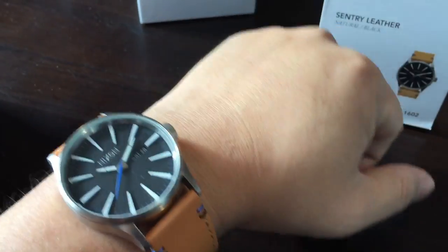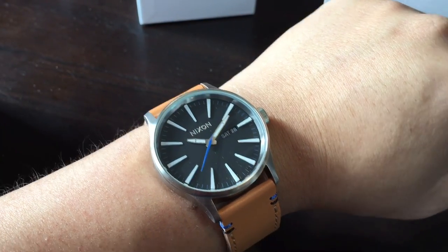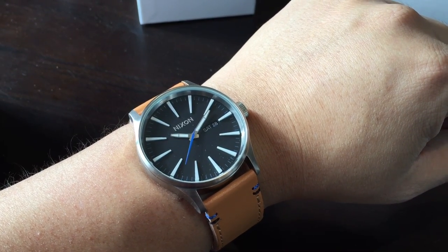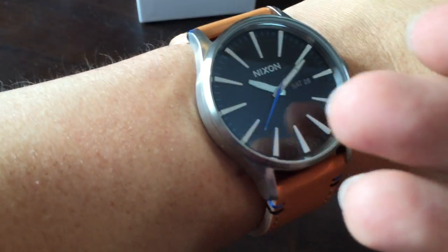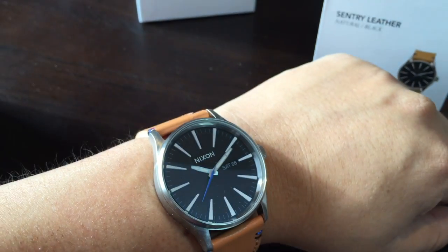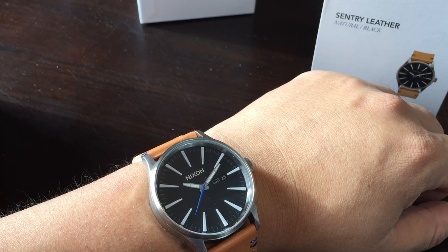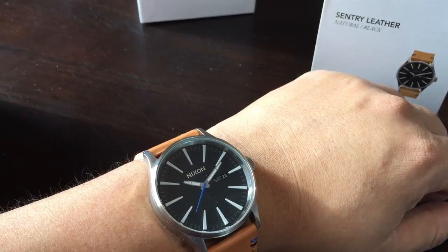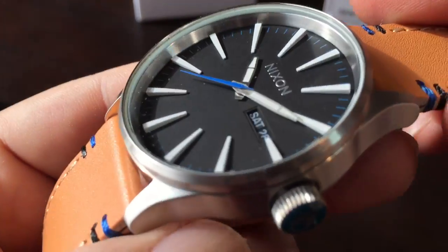It looks good. The one thing I really liked about this in the picture is it seemed like a nice, clean, modern design without being too bold, too brash, too industrial. It kind of gives you a little bit of this classic watch style. There are no numerals on it, just hour markers. So it's got a little bit of that 80s style to it — a very simple, clean look — yet it's modern. You wouldn't mistake this for a vintage watch because it has a distinctly modern look.